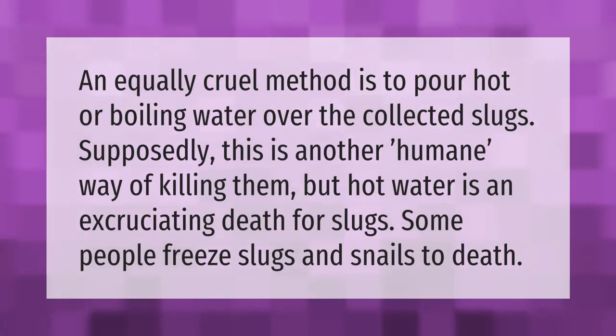An equally cruel method is to pour hot or boiling water over the collected slugs. Supposedly this is another humane way of killing them, but hot water is an excruciating death for slugs. Some people freeze slugs and snails to death.